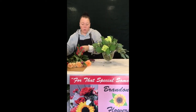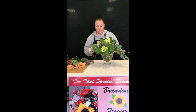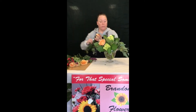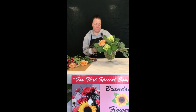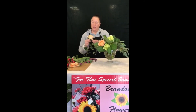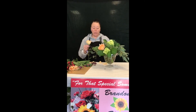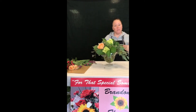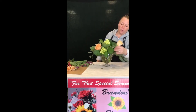Now that we have our hydrangeas in, I am going to move on to our roses next. As you see I am pulling off some of these petals — we call these our packaging petals. It is not doing any damage to the flowers. It is just that when they are packaged, they are packed really tight and sometimes can bruise the outer petals. But it is okay, go ahead and peel them off — it won't do any harm to your roses.